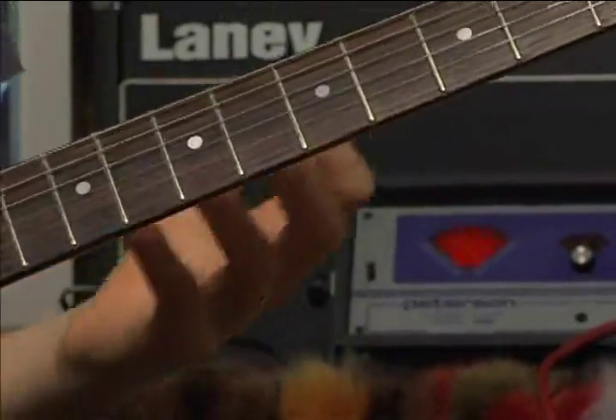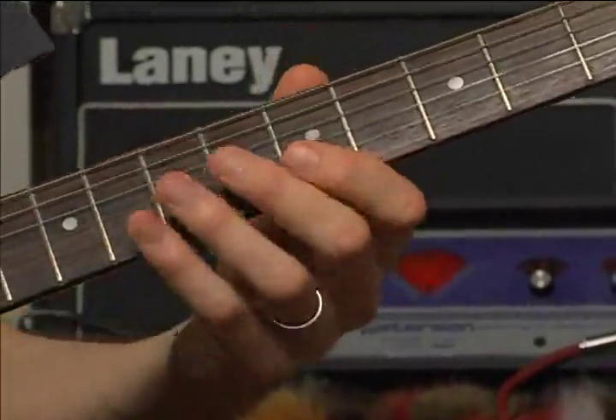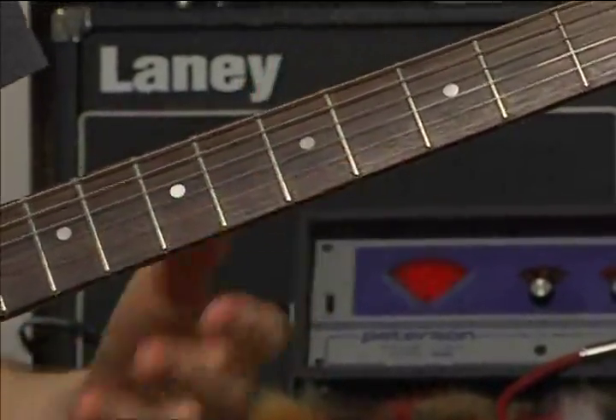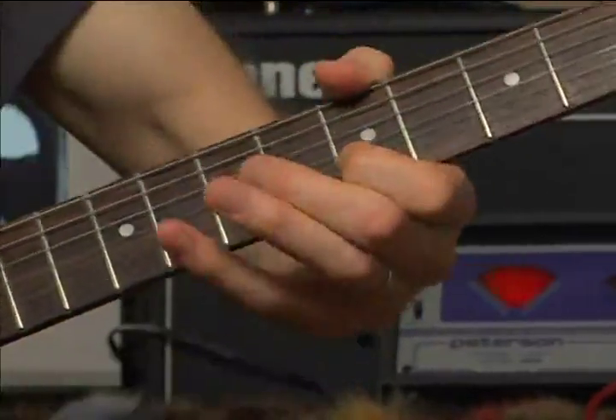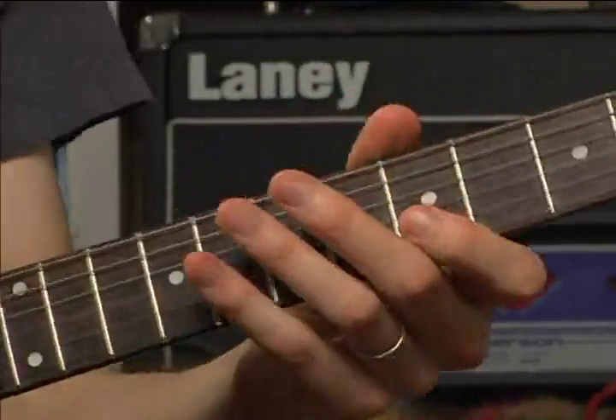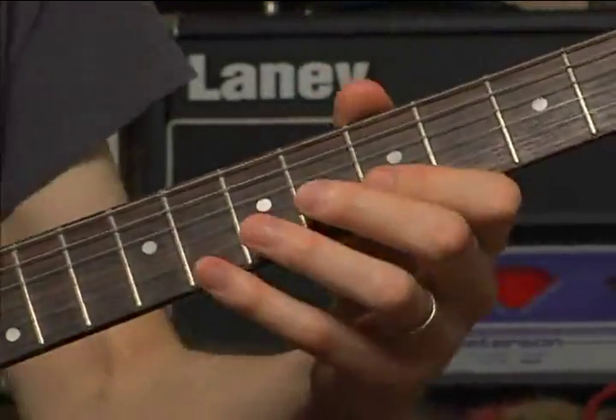Let's add in four notes that introduce this. I want to start on the B string and play three notes — that's E, F-sharp, and G — and I'm going to add an A note on the high E string, and then do the lick that we just learned. So all together, that's the lick.